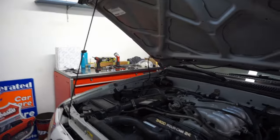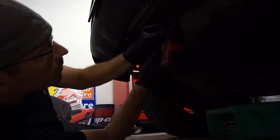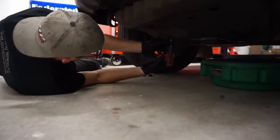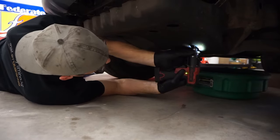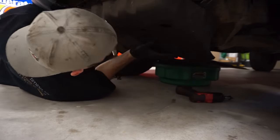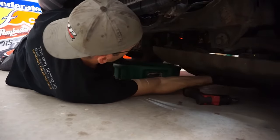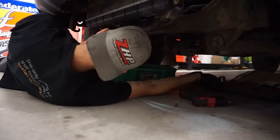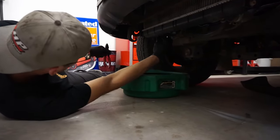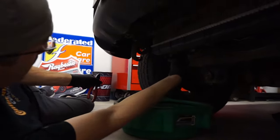We're going to start underneath the vehicle today, taking the skid plate off — should be seven 12-millimeter bolts. All these socket sizes are as long as it's still factory. We're going to take the skid plate off, get it out of the way, then drain the coolant from the petcock on the radiator. When we initially open it there's going to be a vacuum on the system, so it'll start to drain and then slow down — then we have to open the radiator cap.